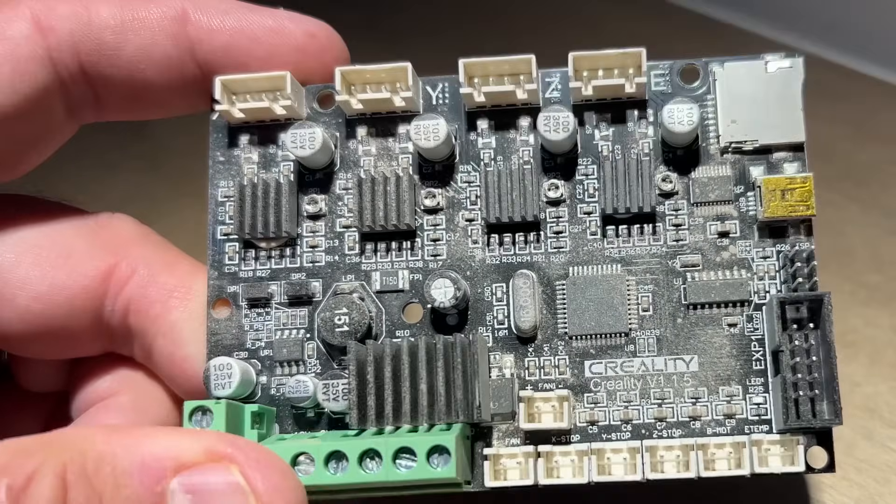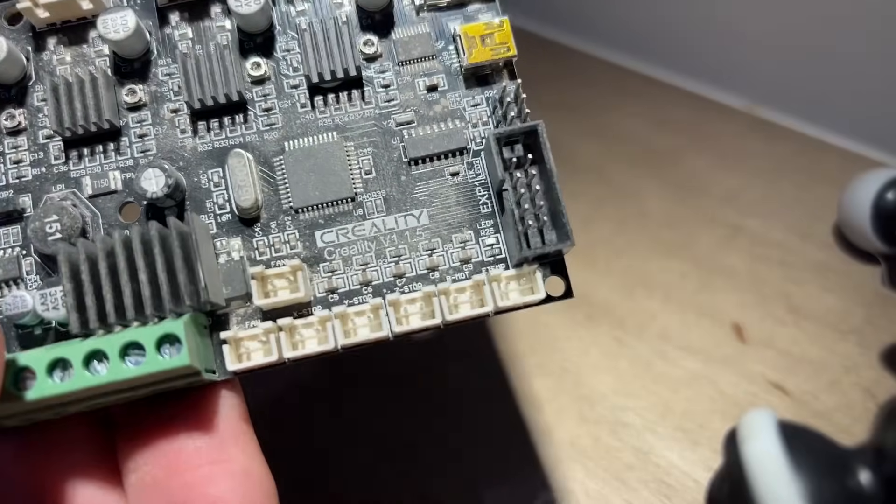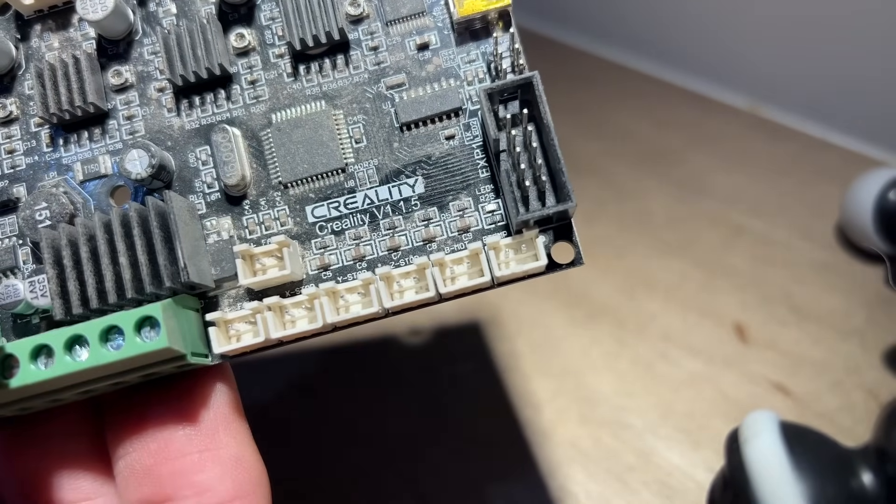Once again I'm going to use one of these Creality boards that you've probably got sitting around collecting dust. I'm going to use an 8-bit version, version 1.1.5, which has a bootloader installed.